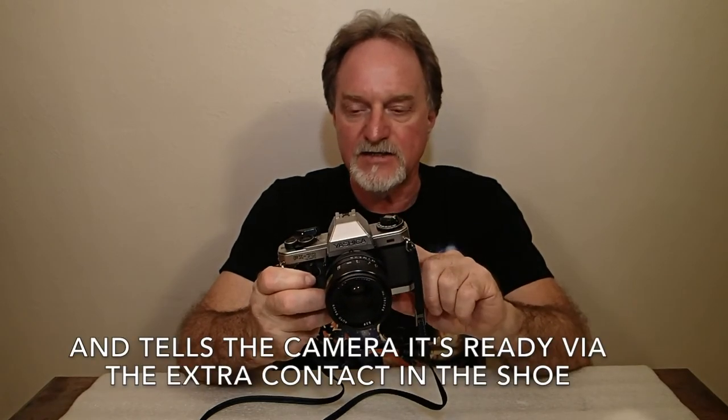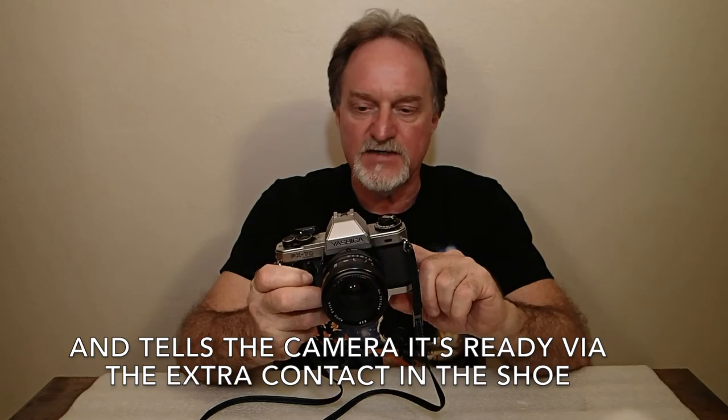Flash sync: it doesn't have a PC socket, but it has a somewhat smart hot shoe. Flash sync is at 1/100th of a second. If you're using a dedicated flash — the CS201 — or one of the Contax flash models, it will automatically set the shutter speed to 1/100th of a second.